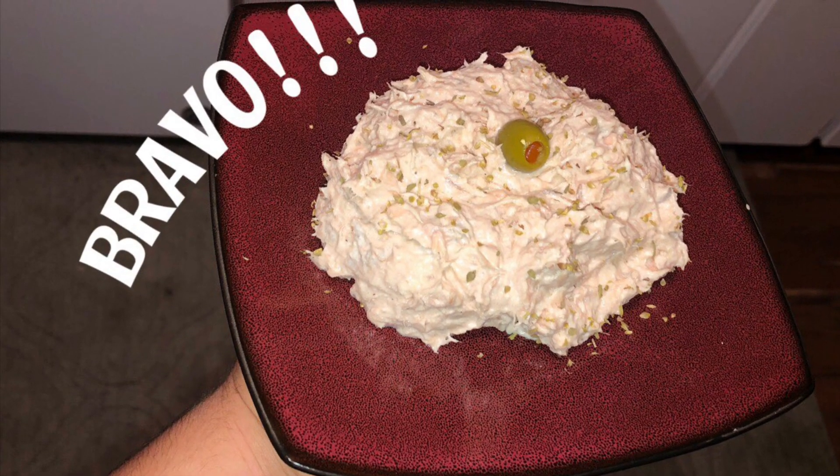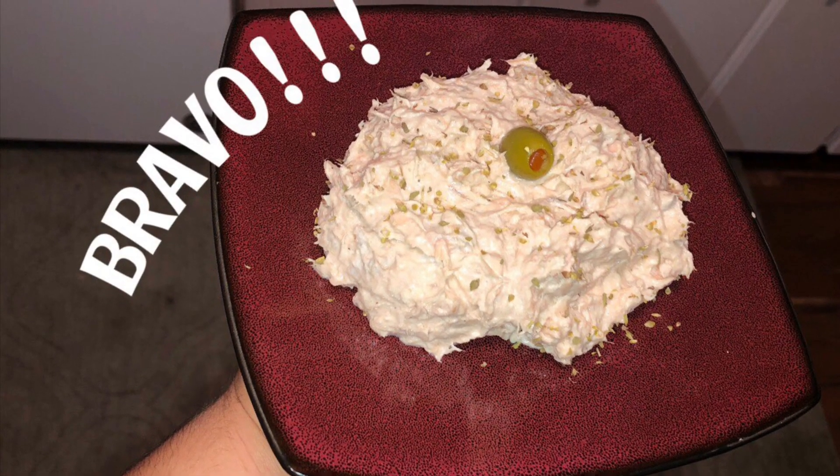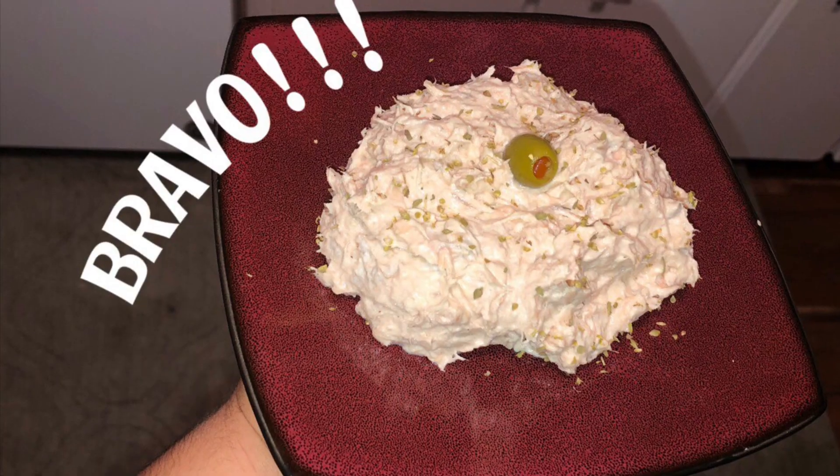Hey, what's up YouTube? This is Jose Barrera with Food Films Network. I hope you like the video. Like and subscribe and turn those notifications on.